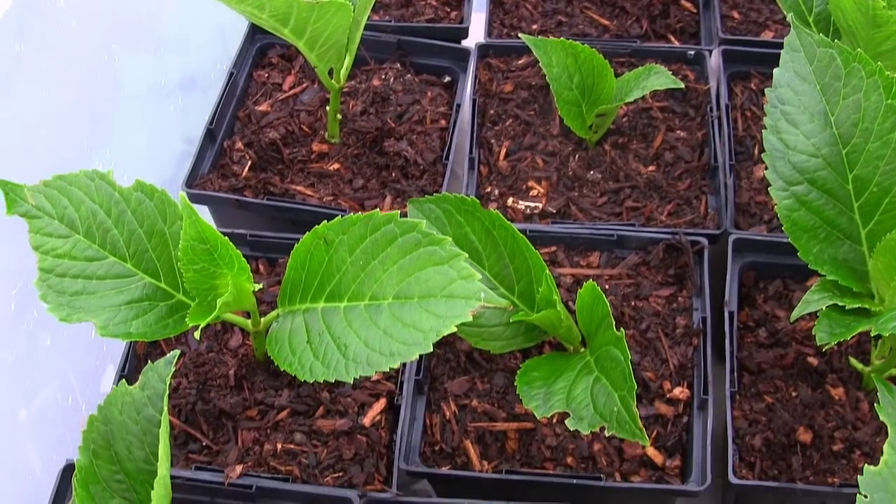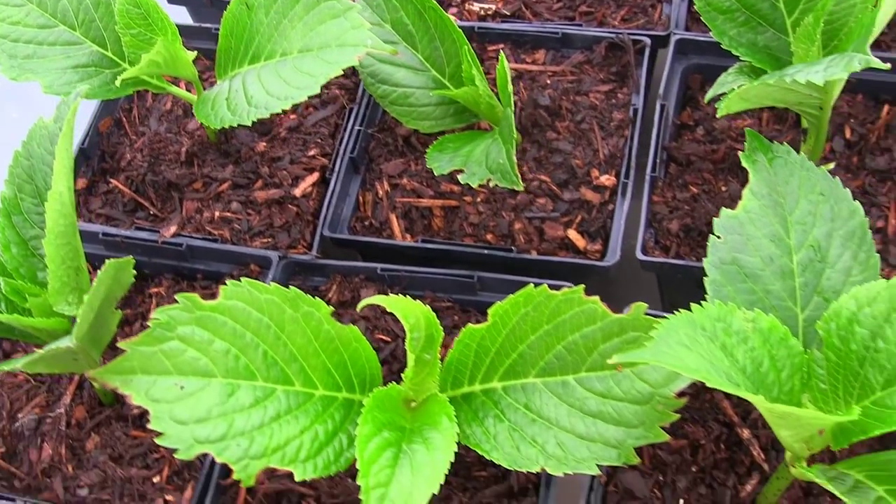The hydrangeas are starting to root now and I'll show you that when it's there to show. Now I want to talk about something because I've been getting a lot of comments lately — people saying 'Mike, I did everything you said and it didn't work, my cuttings rotted.' I totally hear you. All I can tell you is I'm not at your place seeing exactly what you're doing, and the best thing I can do is just keep making these videos — keep showing you what I'm doing and talking about new things.